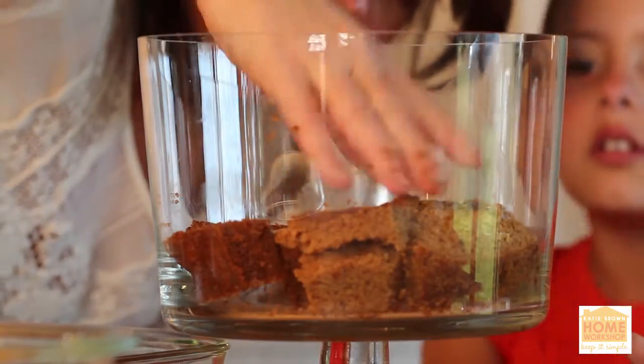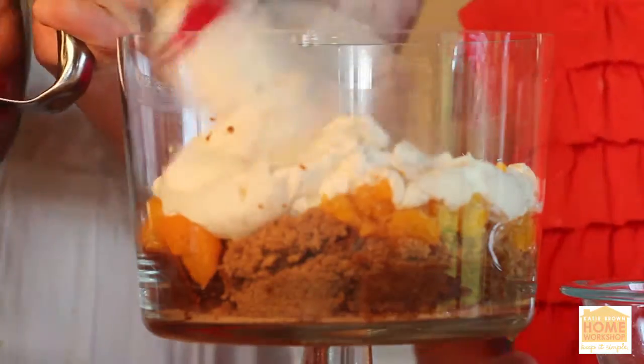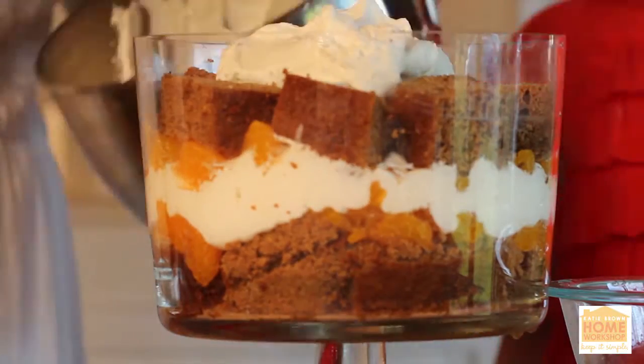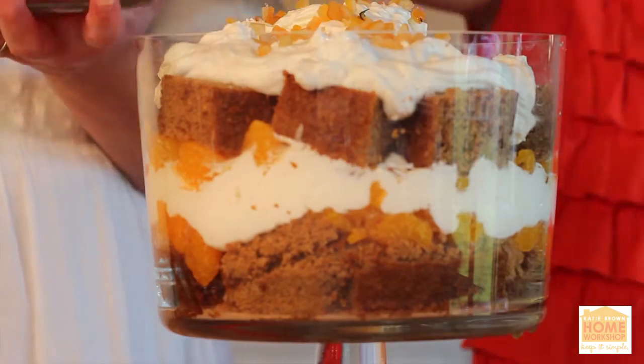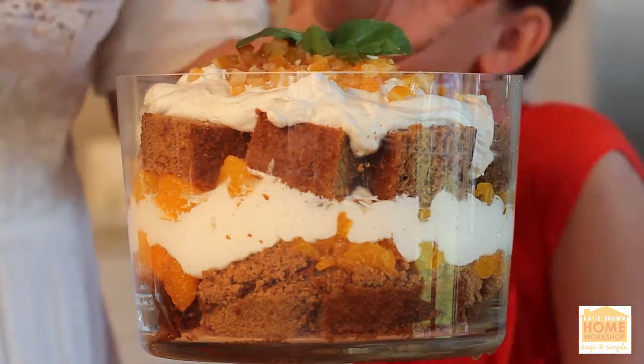Repeat after me: layer of gingerbread, flattened of course; layer of oranges; a spread of cream; spoonfuls of oranges; then bread; finish by spreading on cream; garnish; and voilà — a quick and easy traditional English trifle fit for a king.